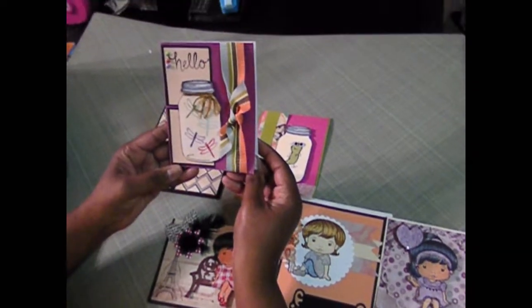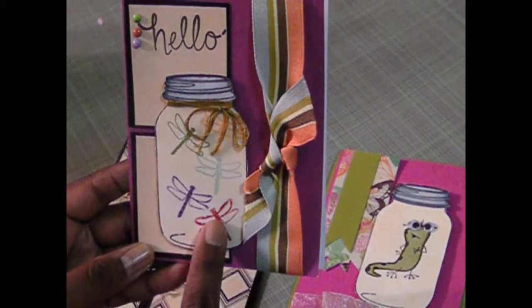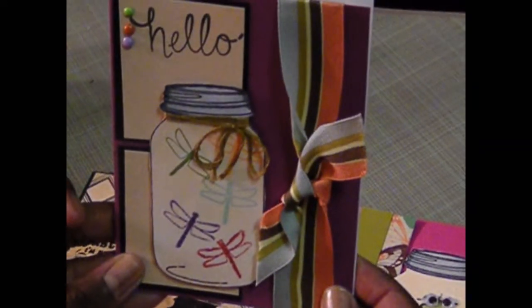I did a play on this card here. This is the Inkadinkadoo Mason Jar card and I just stamped some dragonflies in the inside of it. Put three brads there and tied some ribbon. And then I left the inside just plain so I can go back later on and add a sentiment there.